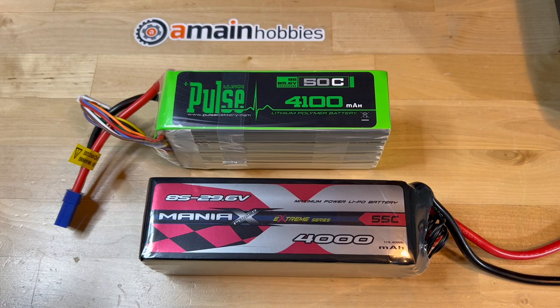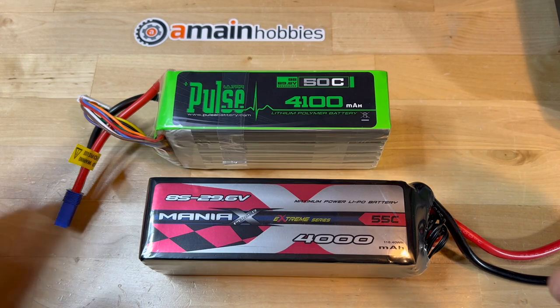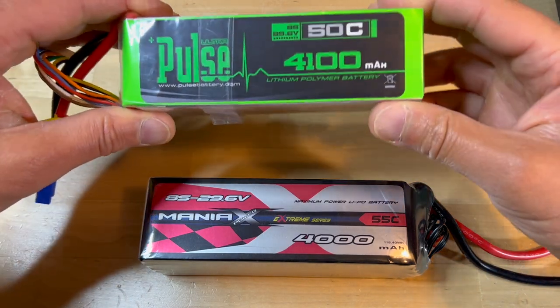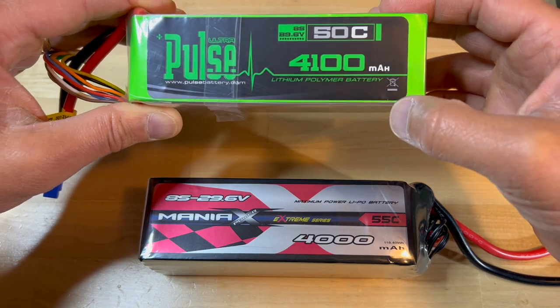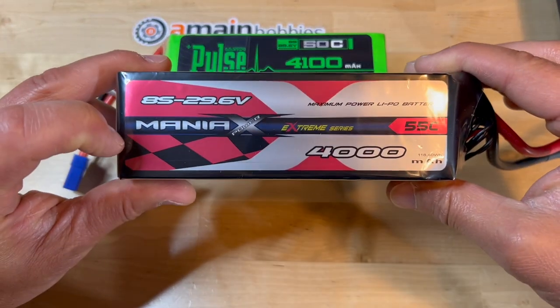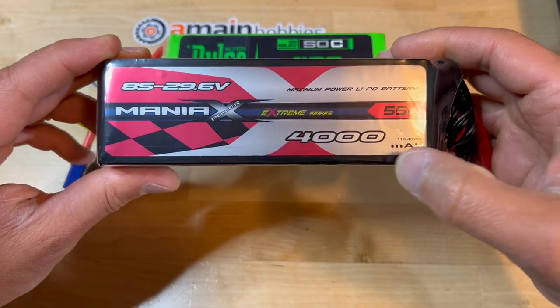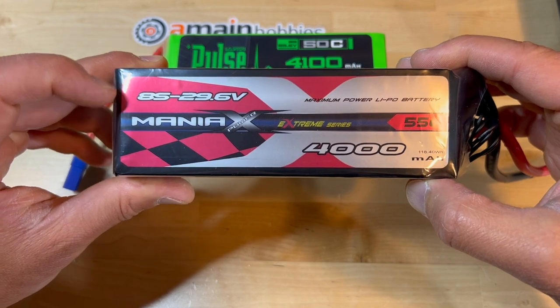My goal with this video is to compare two of the most popular 8-cell LiPo batteries: the Pulse Ultra 50C 4100 mAh pack and the fairly same size Maniacs 55C 4000 mAh 8-cell pack.